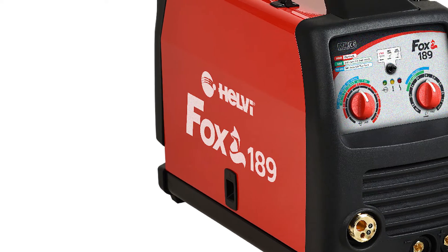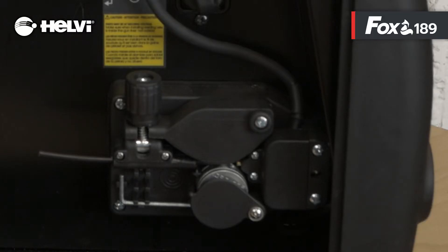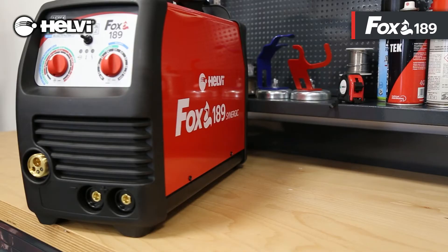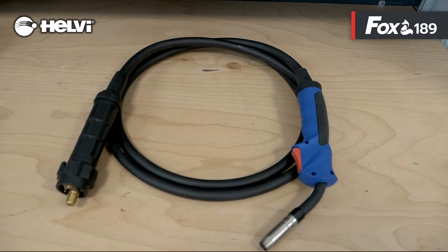Fox 189 has a duty cycle of 180 ampere at 20% at 40 degrees Celsius and allows welding 0.6 and 0.8 mm wires. The wire feeder has two rolls and the polarity inversion system is located inside the wire reel compartment. The front panel is simplified. It is a synergic welding machine for MIG with gas, MIG without gas, and MMA.